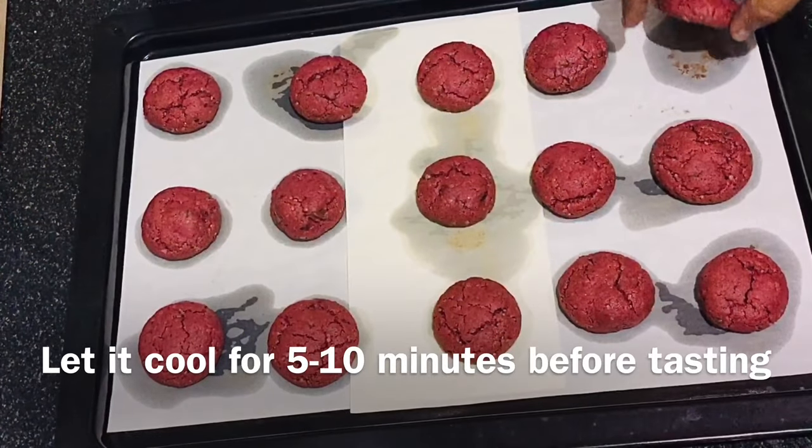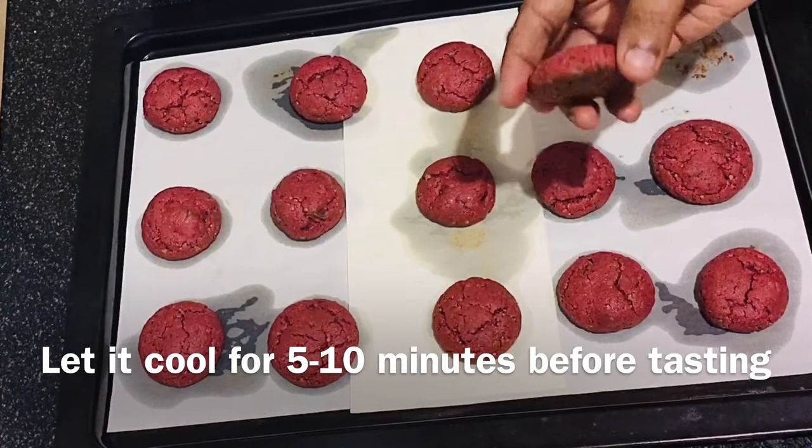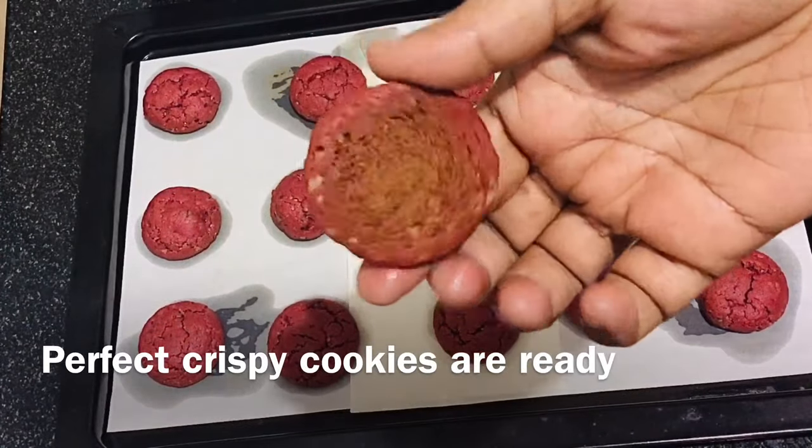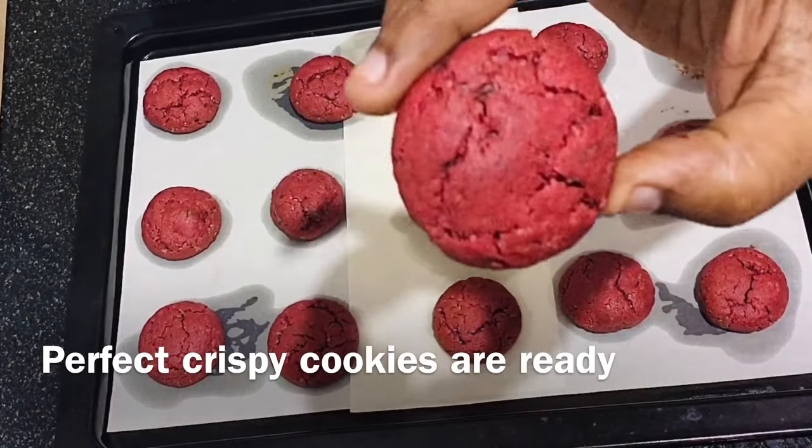Place the cookies into a preheated oven and bake at 170 degrees for 15 minutes. Let the cookies cool down for 5–10 minutes before you taste — the longer you cool down, the crispier they turn. With 2 cups of batter, I made 45 cookies.